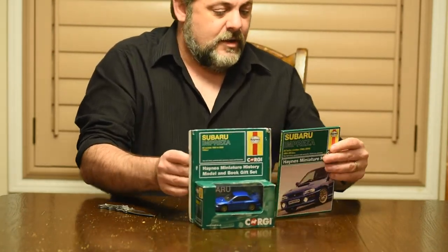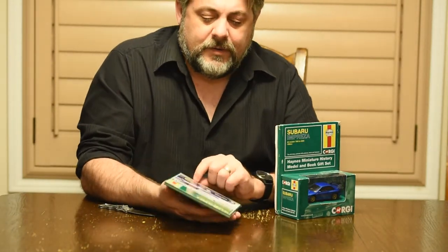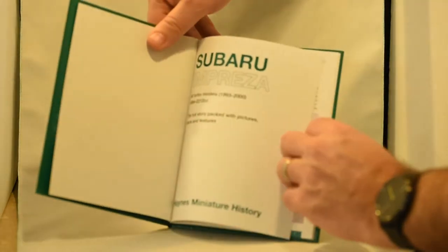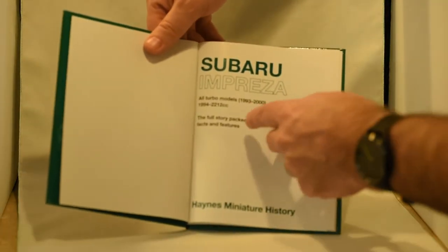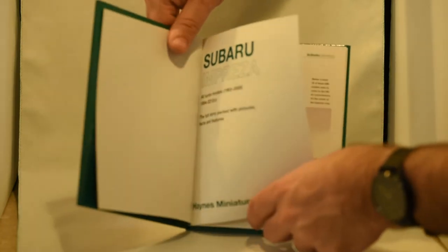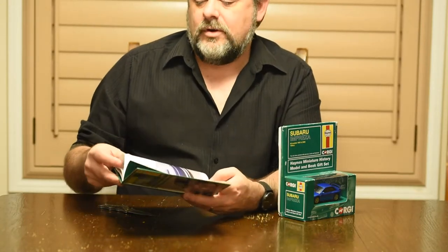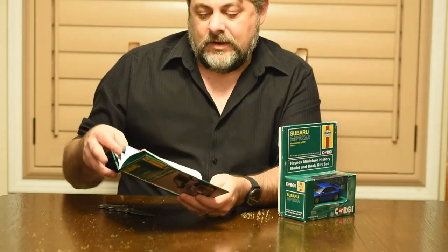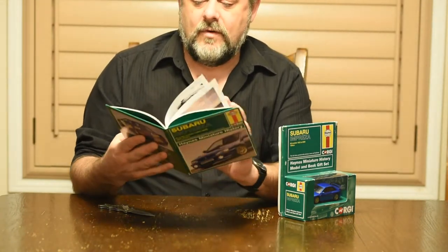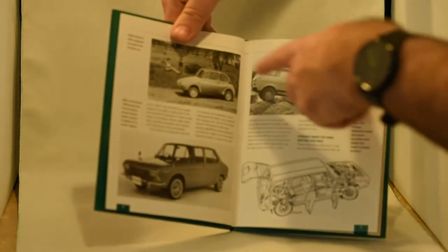With this little book, it's actually a hardcover book. It's got the Haynes miniature history — that's funny — covering all the turbo models from 1993 to 2000. It's got some nice photos and history of the Subaru overall. This is a cool book, I'll have to show some pictures later.